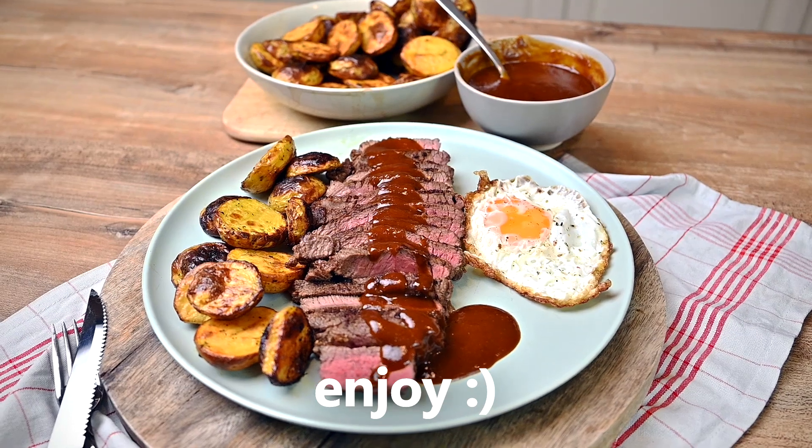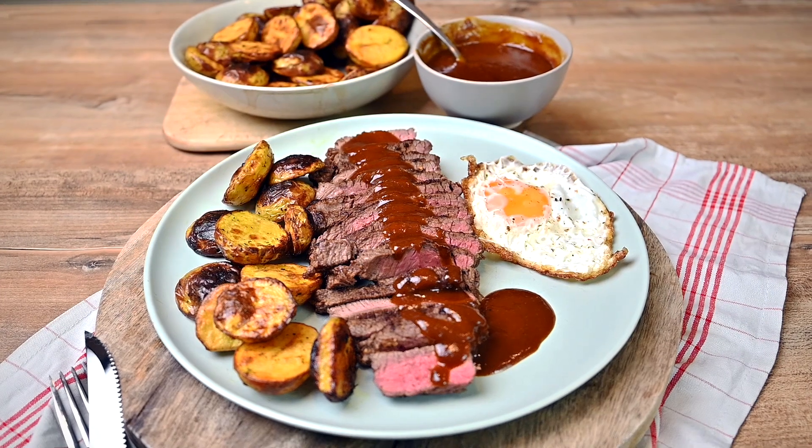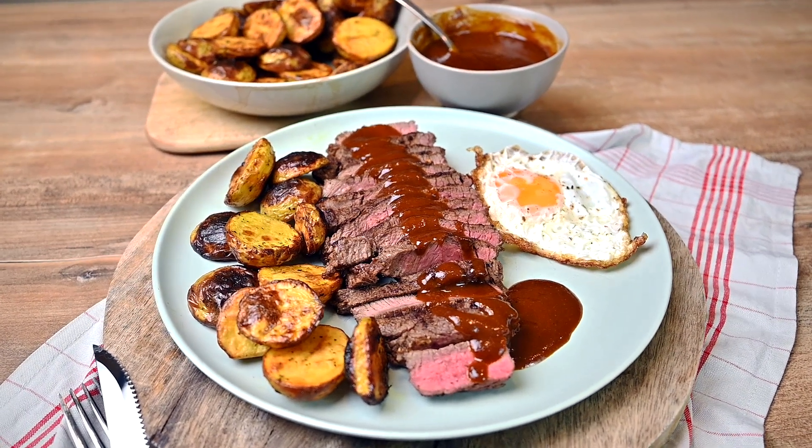And there we have it. Perfect steak dinner made from a cheaper cut that won't break your bank. Thanks for watching and please come back to see my new recipes. See you next time.